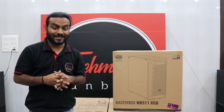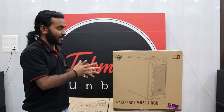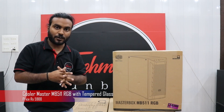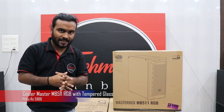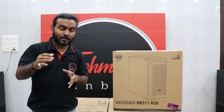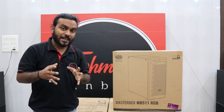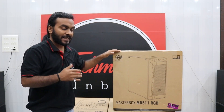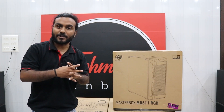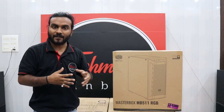Hello and welcome to my YouTube channel, this is Rajesh and I'm back with another video. This video is about the Cooler Master MB511 RGB case, available for 5900 rupees — for the latest price, please visit the link in the description box below. I'll be taking you through the unboxing and sharing some basic information about this product and why you should buy this case. Let's begin with the unboxing.